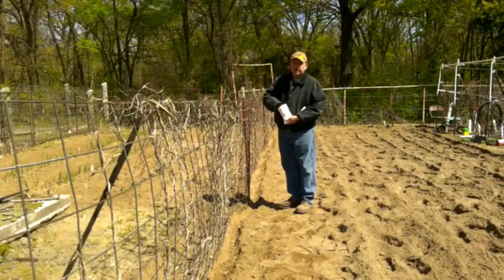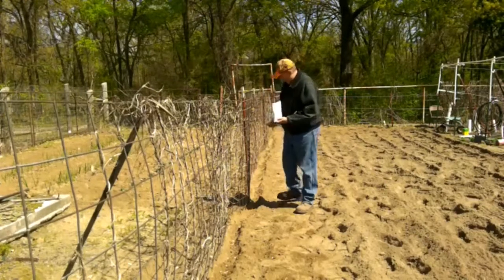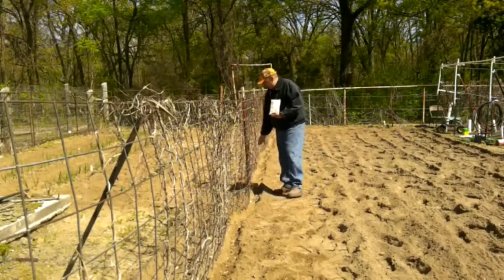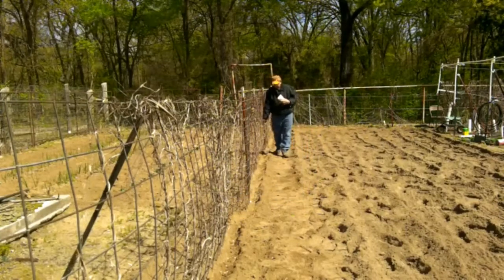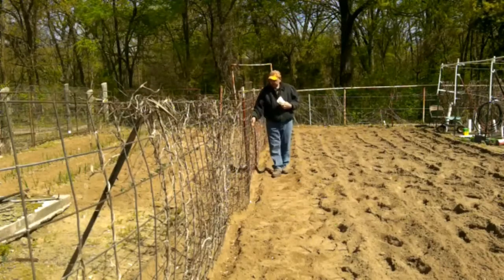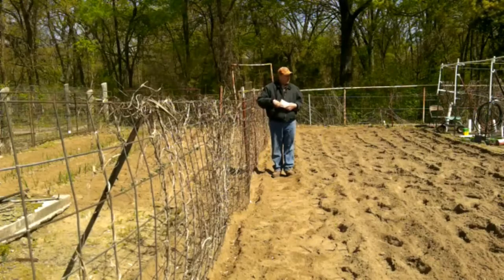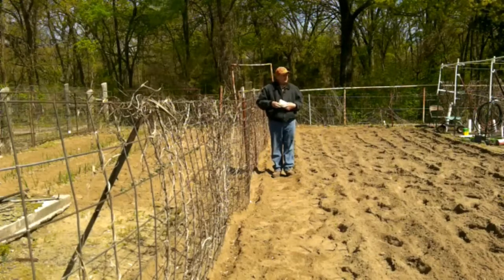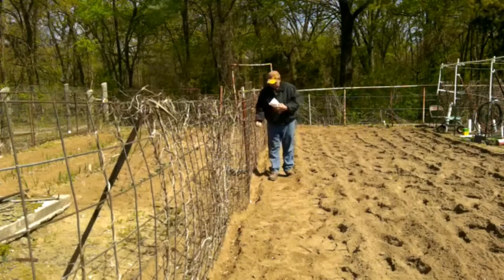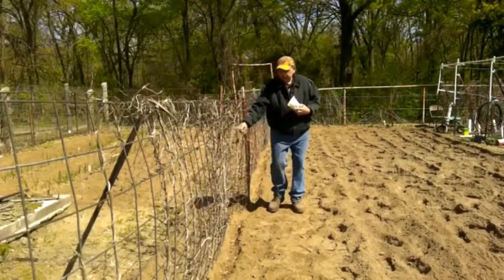This little bag right here was $1.50 of blue lake pole beans, and I buy these at our local co-op store. I like eating green beans — they're easy to plant and easy to grow. I leave these vines on here from last year. I know some say you shouldn't do that because of diseases, but I've never had any disease problems. It seemed like it didn't hurt anything.